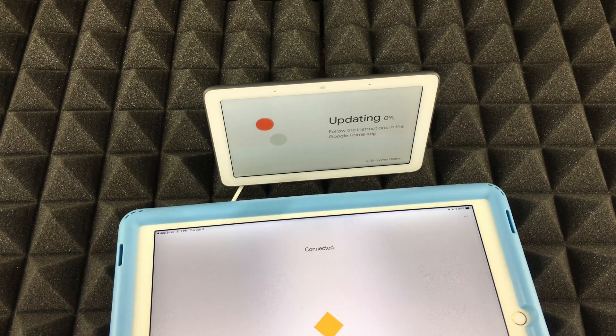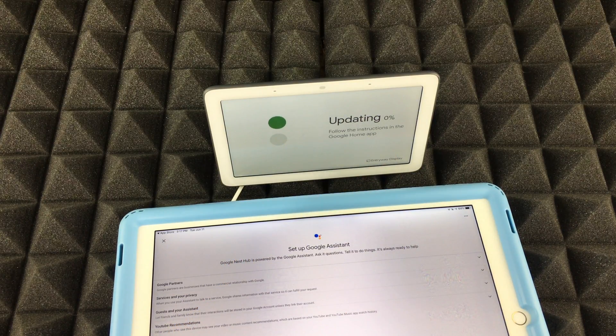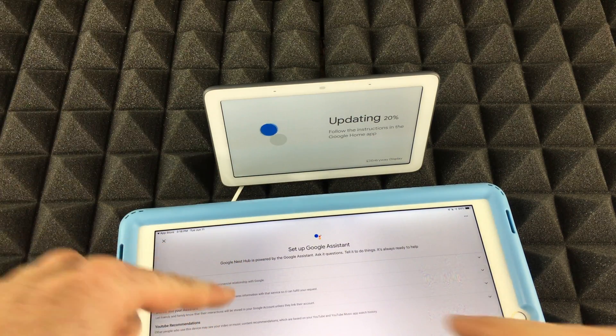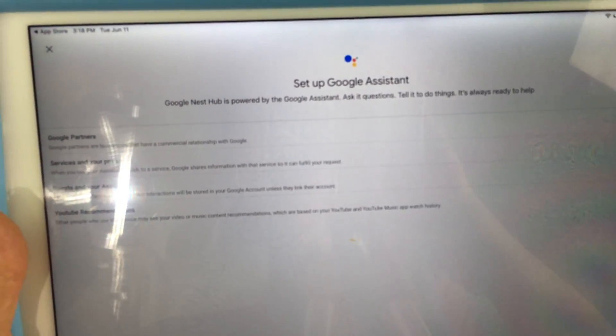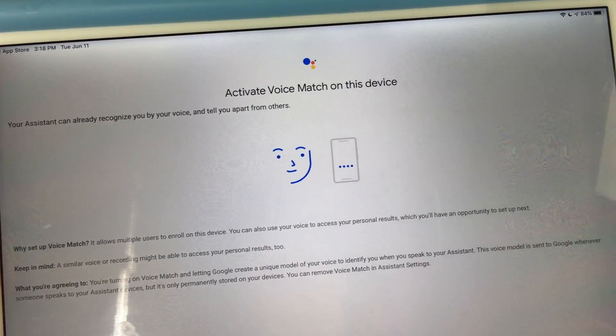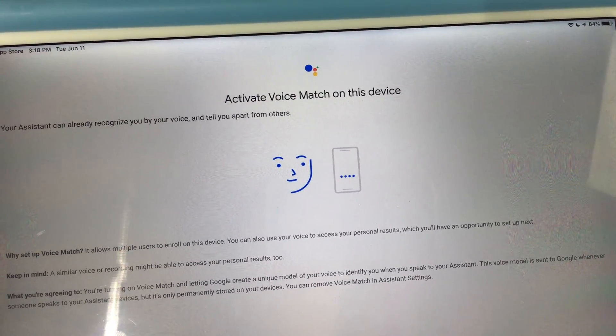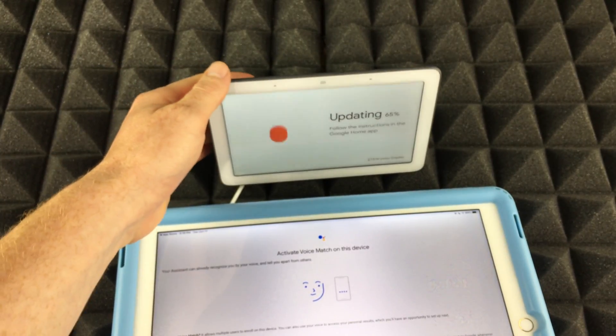The device is now getting set up. You can see 'Updating 0%' on the hub. On your iPhone, you'll see additional instructions — you can read a little bit but just tap Next for now. This is the information you should see at this point in the setup.